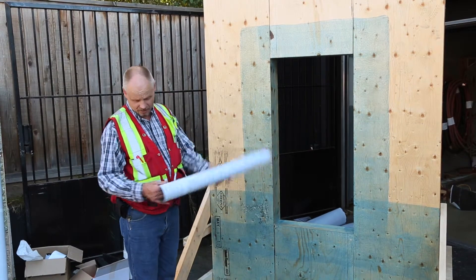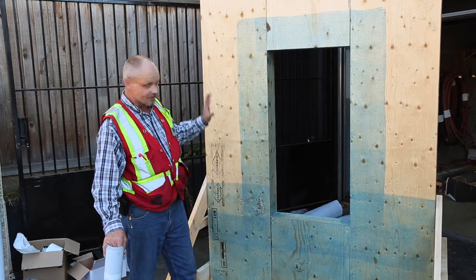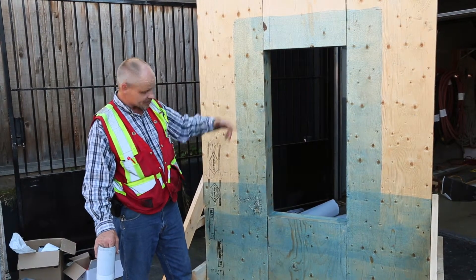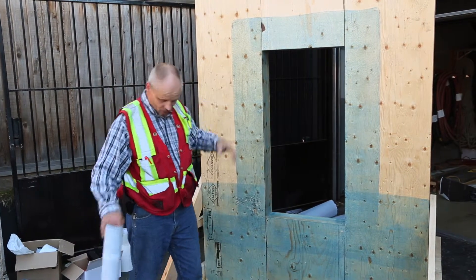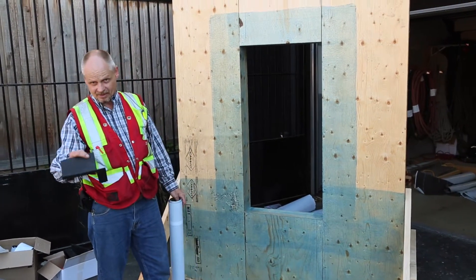The wall has been primed and is ready to receive the Delta Vent. The first thing I'm going to do on this install is install the premade corners, which is part of the Delta Vent system.